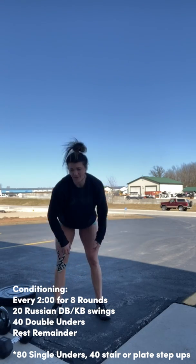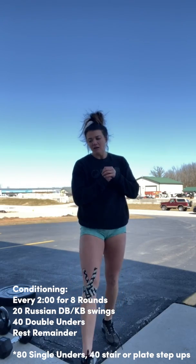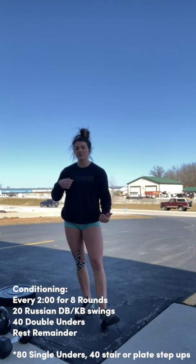So we have 20 of those. Taking a step back for the warmup: you have two rounds — 20 jump ropes or whatever exercise you pick for that, and 10 kettlebell swings, just priming that movement for the conditioning. Then going into your workout every two minutes for eight rounds: 20 kettlebell swings only to eye level, then 40 double unders, 80 single unders, or 40 plate step ups — whatever works for you. If you don't have anything you can do at home, please reach out and we'll make something work.